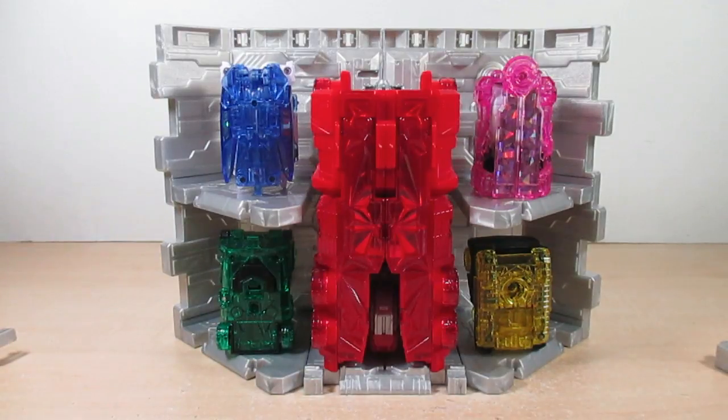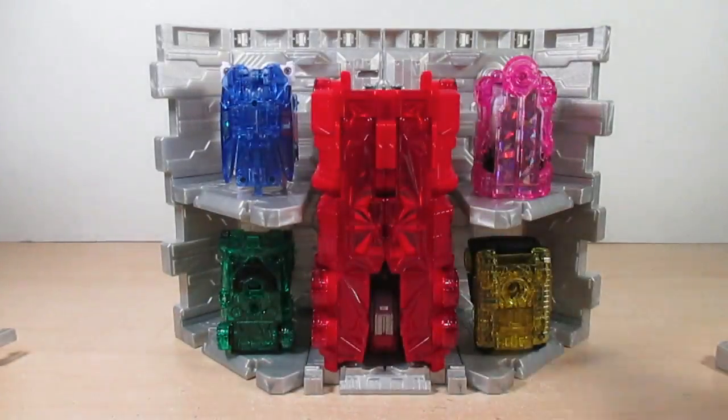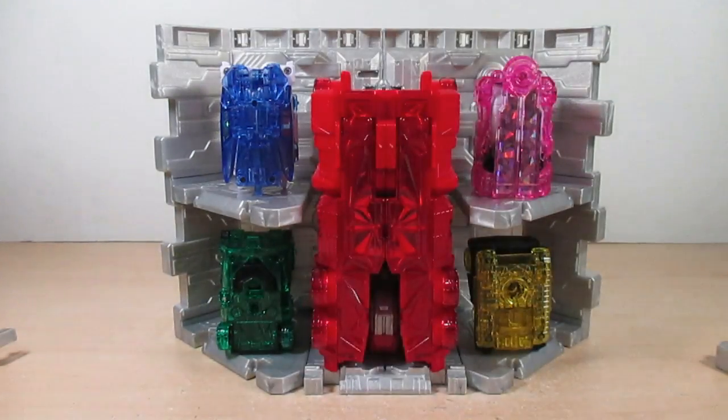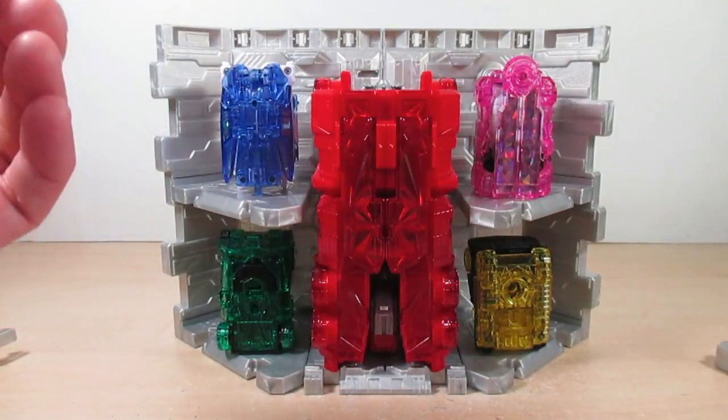I'm not going to apply the stickers on the Kirame base — here's the sticker sheet one more time. You can customize it however you want, but I feel you really don't need the stickers, mainly from a collector standpoint. The choice is yours, and the base looks nice without them. It's a great storage capacity, and this Kirame base can combine with four other Kirame bases to make a whole base, as this one is just half. This is something mainly neat for us collectors.